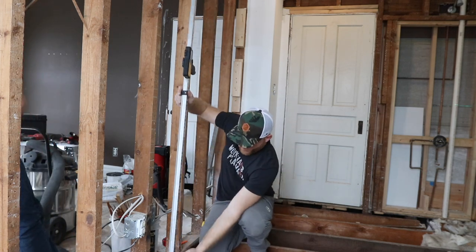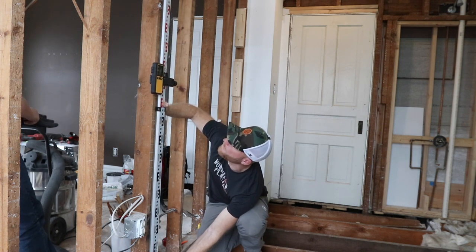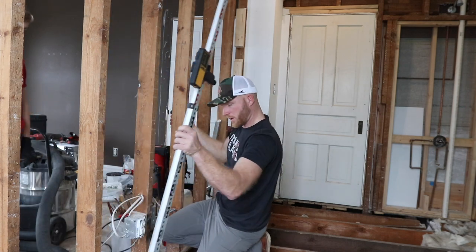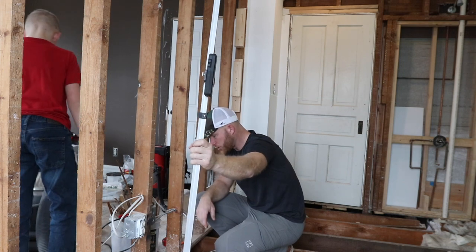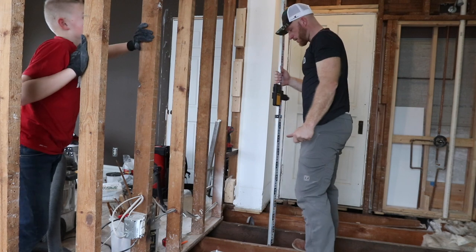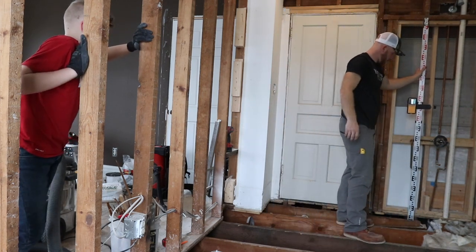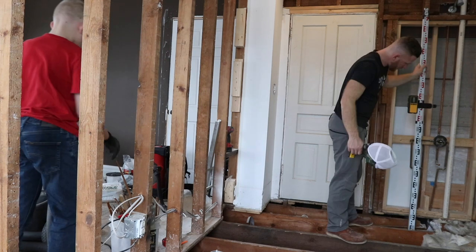We're going to cut it all off to make it as close to perfect as possible. We're never going to get it perfect, so I'm trying to find the most average spot. This is where we're going to go. When we get back to some of these areas, we're just going to have to probably shave off the tops. I don't think it's going to be that bad.